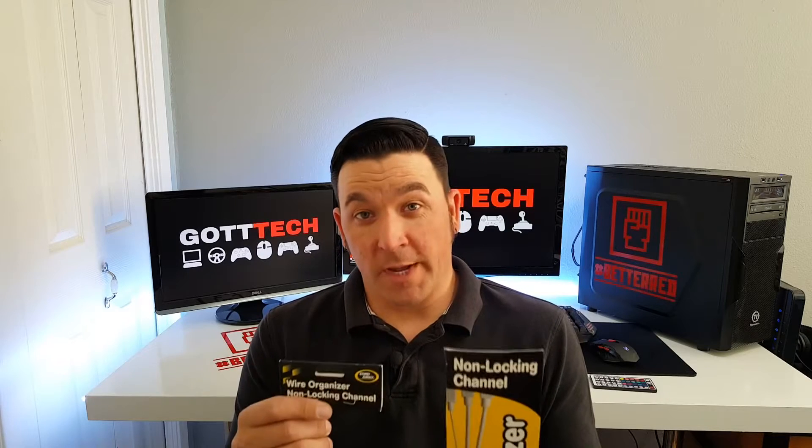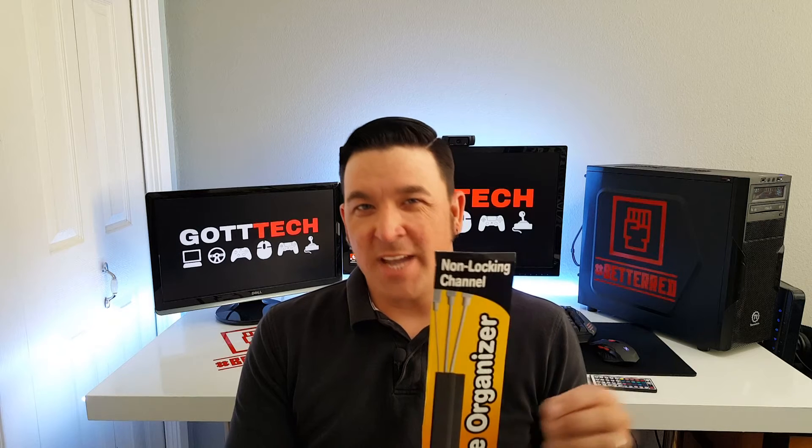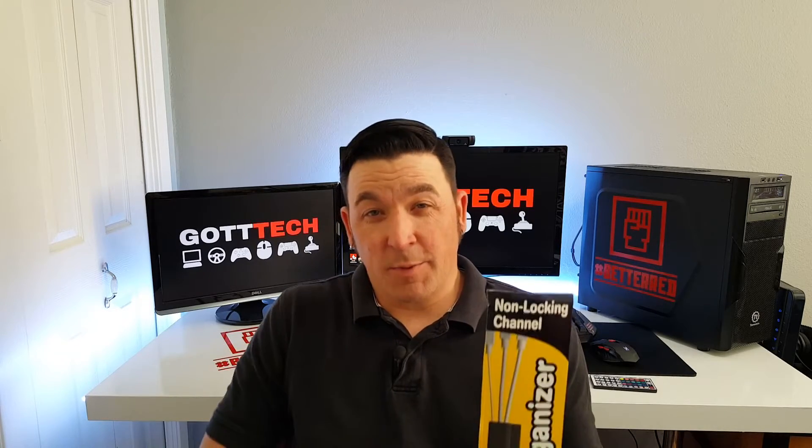Today we're going to be talking about Cord Away's non-locking channel wire organizer. It's what they call a J channel — about four feet wide by about an inch and a half high. We'll go behind the computer in a minute and I'll show you exactly how it's set up. This is probably one of the best bets for keeping your setup looking nice and clean.